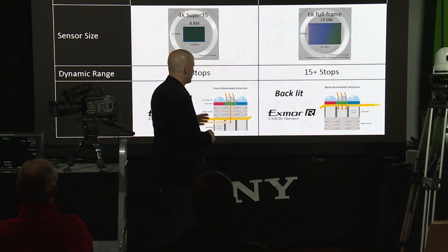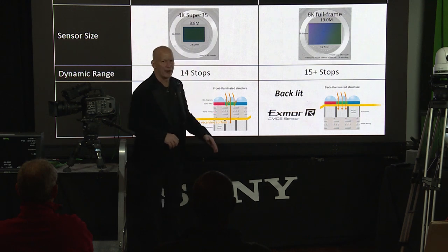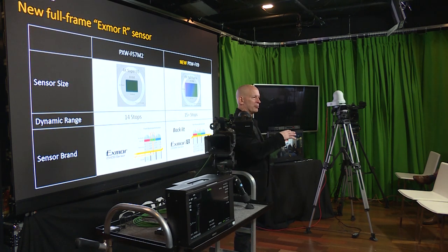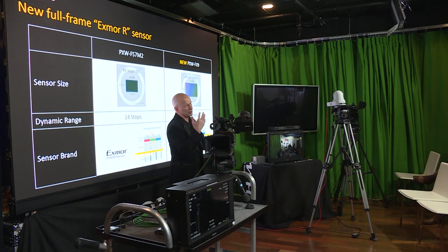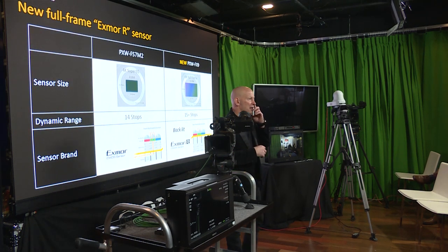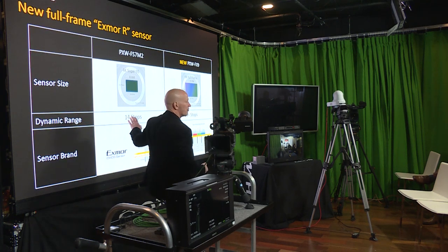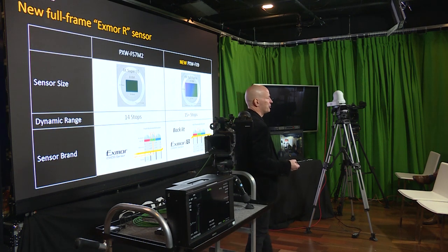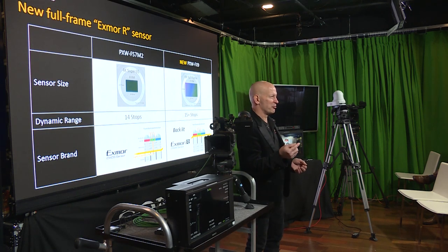With a traditional CMOS sensor — a front-illuminated structure — metal wiring blocks light from hitting the sensor. Exmor R flips that around with a back-illuminated structure, meaning the electronics are behind the light-gathering areas. This improves sensitivity and dynamic range. We've gone from 14 stops with the FS7 series to 15-plus stops with the FX9. That's a real number measured in real time. I was doing a workshop in Canada with Alistair Chapman, and not only were they impressed with the extra stops, but with how clean the shadow detail was in those extra stops.